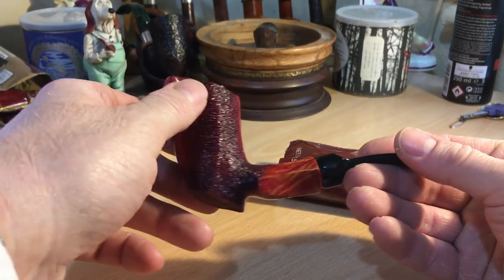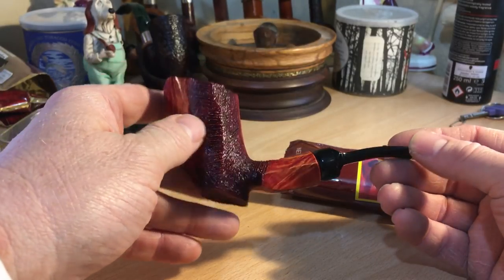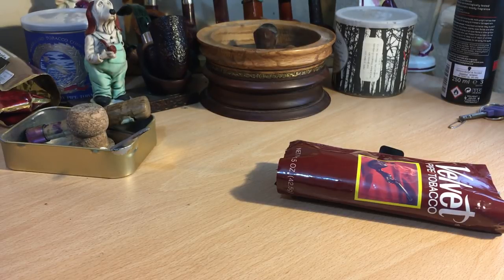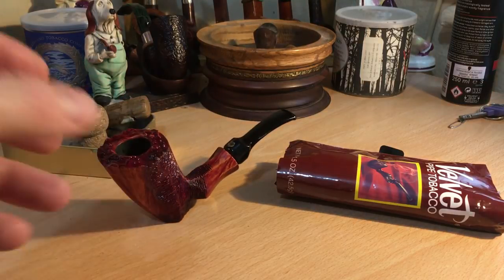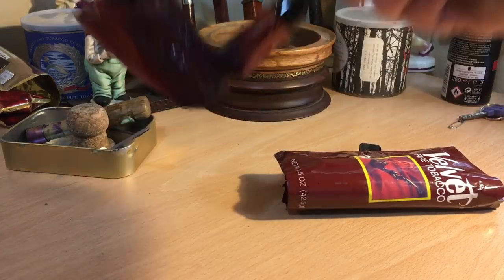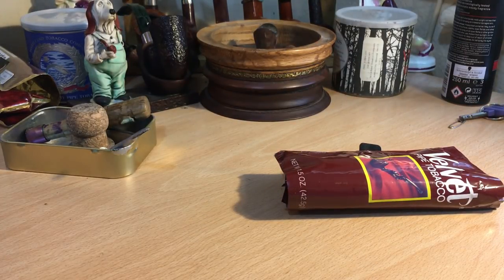And this rustication, it also serves as a thumb grip. It might sound stupid, but it actually works very, very well. It's a really comfortable pipe to hold. Very, very comfortable. Effortless draw. I've got another one of these Winslows which I haven't yet smoked — must be in one of the boxes or one of the other drawers. But this one certainly seems like a good pipe. I'm very happy with it.